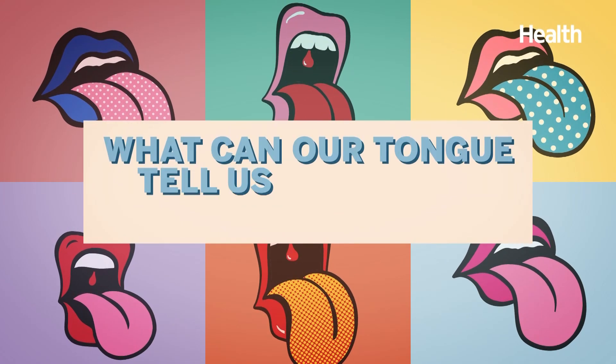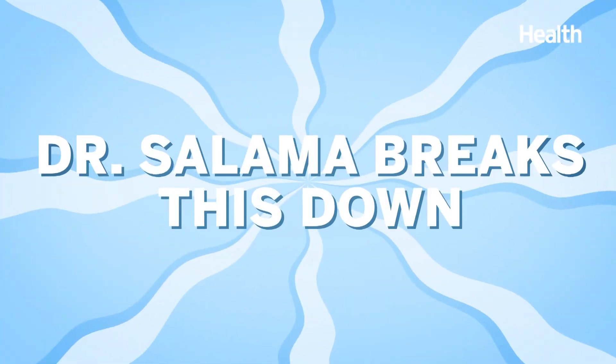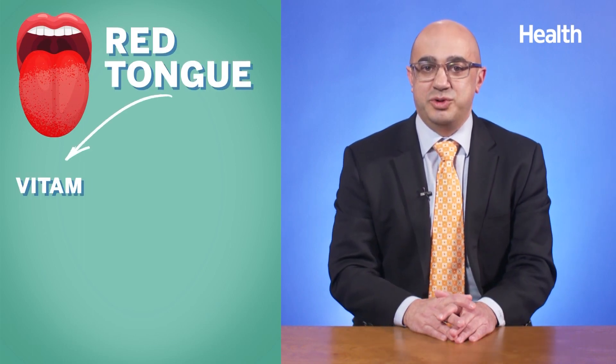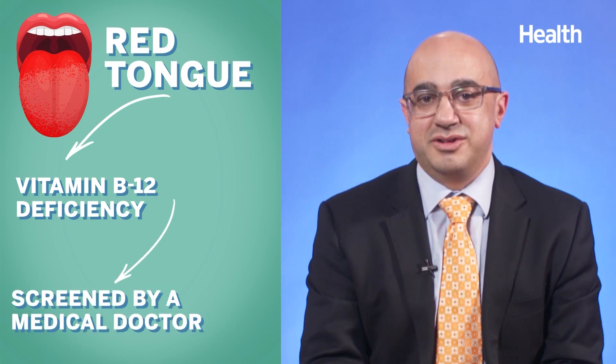Now let's talk tongue color — what can our tongue tell us about our health? When you're doing self-examinations, color is important. Pink is reflective of a healthy tongue. If you have a red tongue, that might indicate a vitamin B12 deficiency, which would be screened by a medical doctor.